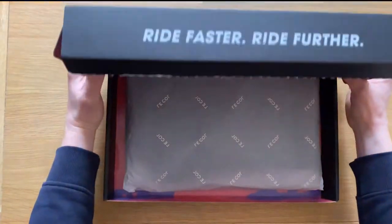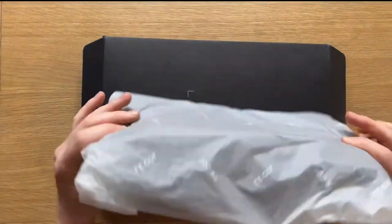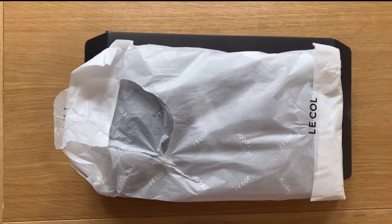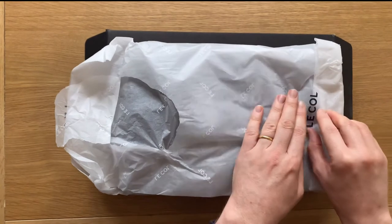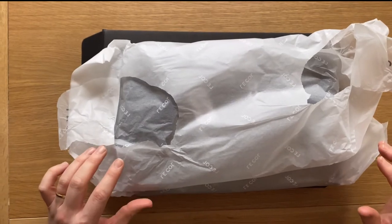All paper packaging, no plastic to be seen so far. It comes in this nice tissue paper and what I've opted for is the Le Cal long sleeve Pro Aqua Zero jersey. It's marketed as a three season jersey and it has a hydrophobic treatment on the fabric to make it lightly water resistant.